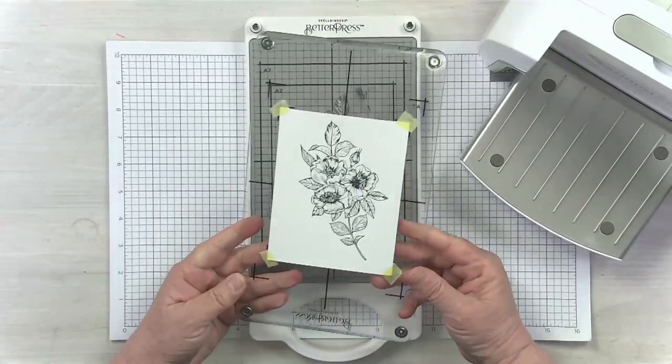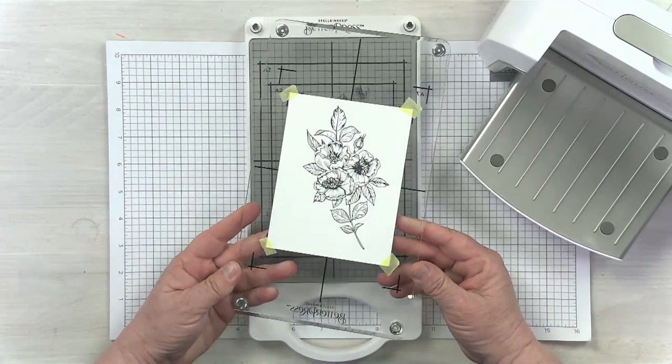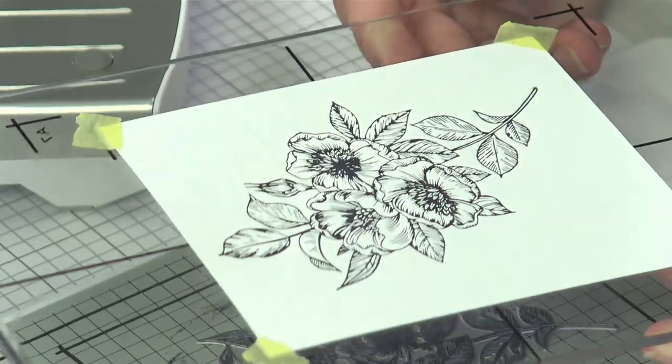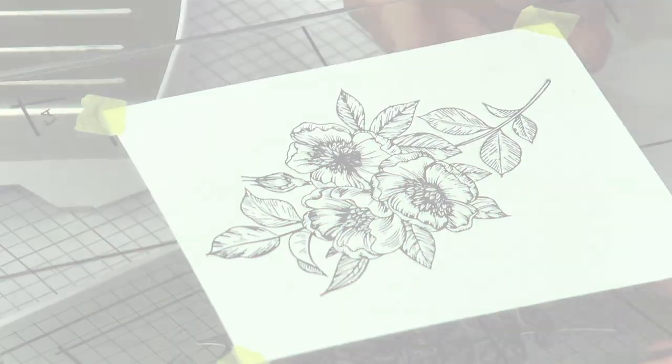When you pull your beautiful print off, you'll see there's no excess ink anywhere it shouldn't be, just because I was a little extra careful running the platform through my die cutting machine.